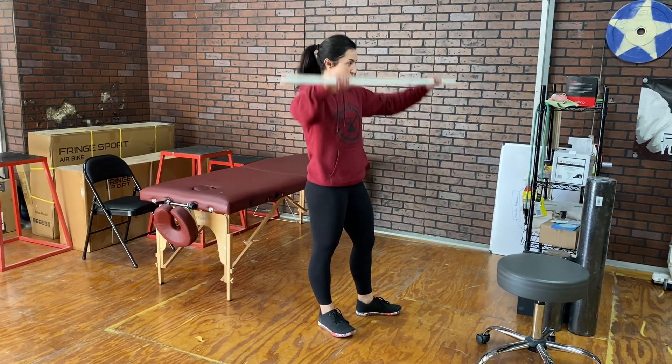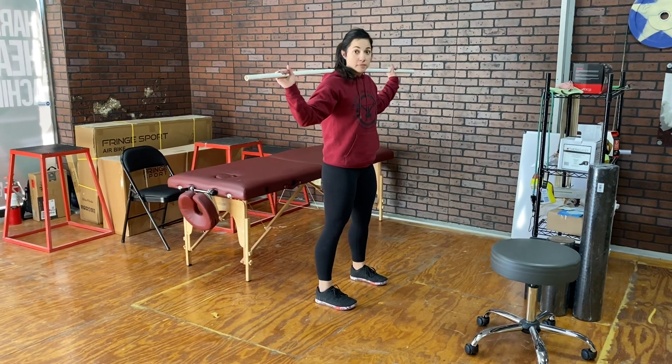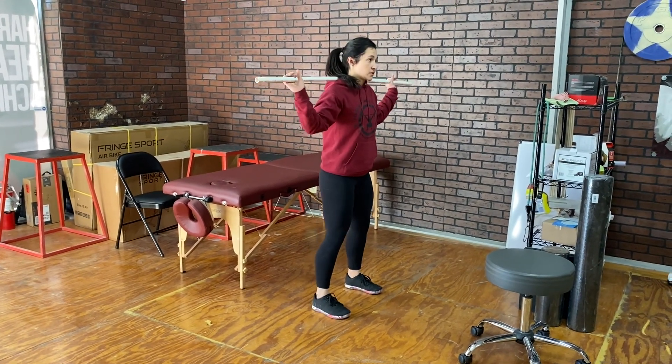Dr. Caitlin here. We're going to be going over a drop snatch today. I've got my snatch grip on the barbell or a PVC, whatever you can tolerate.